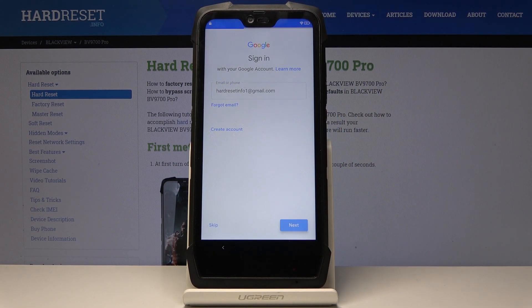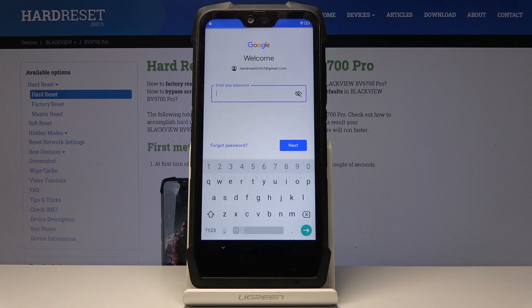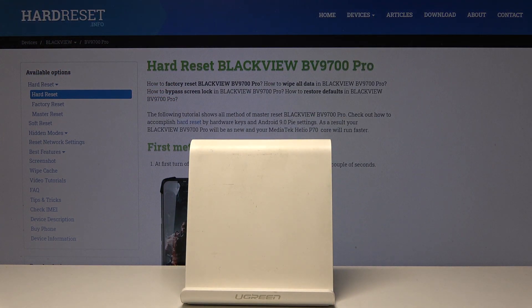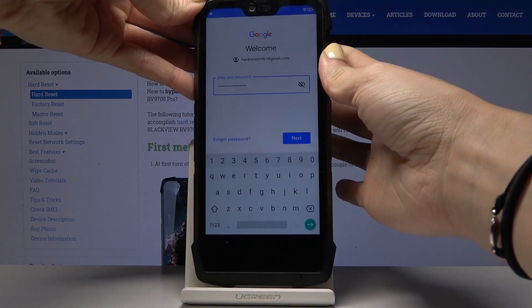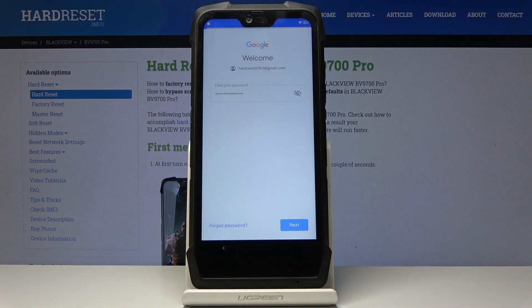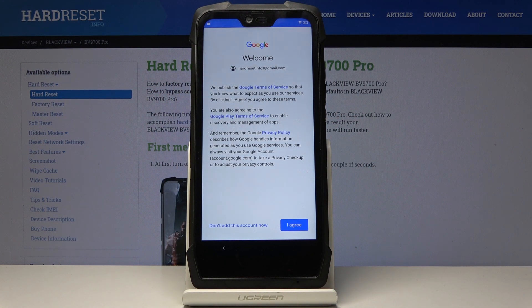Click on Next. Now it's time to enter the password — I'll do it off screen, and once you've entered it, simply click on Next. Here you can agree with all Google and Google Play terms of service and privacy policy. If you agree with everything, click on 'I Agree'.